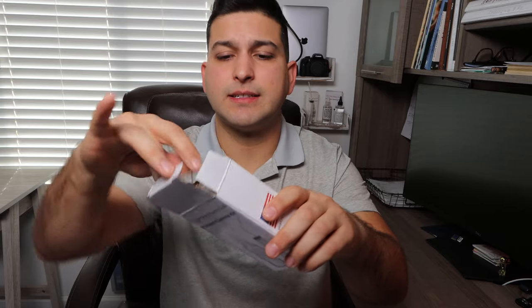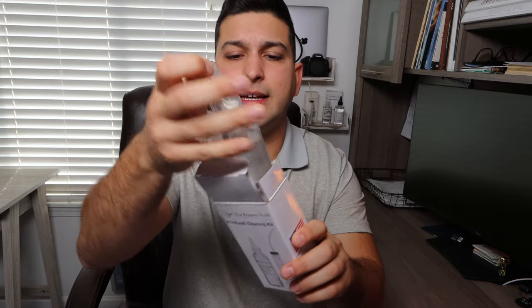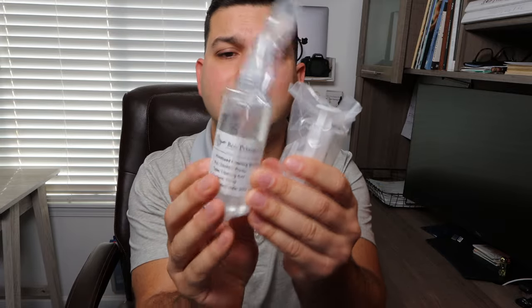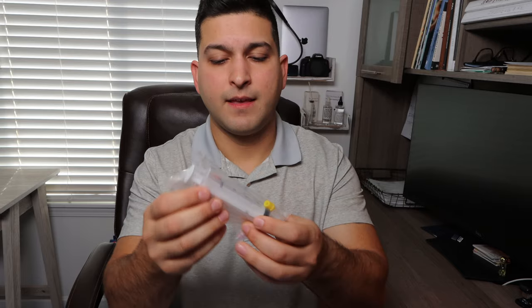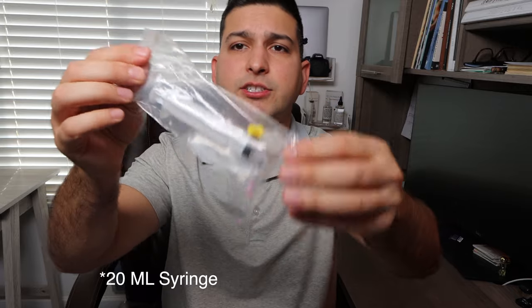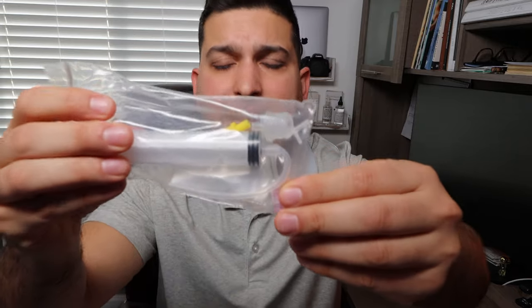What I've done is added to this product little by little, and essentially this is what you're going to get with the kit: 100 milliliters of cleaning solution. I've found that is a very good amount to start out with, and then you're going to get your syringe.